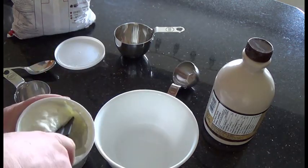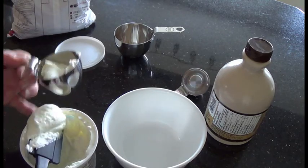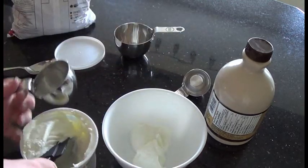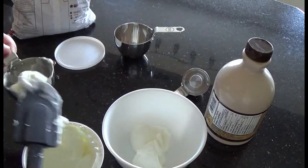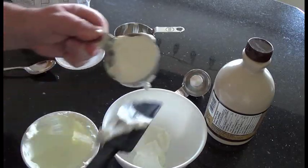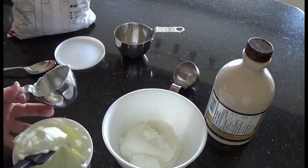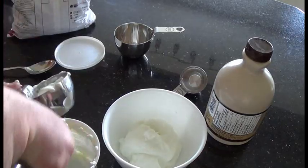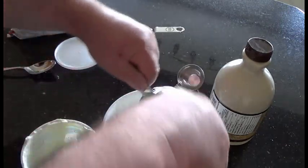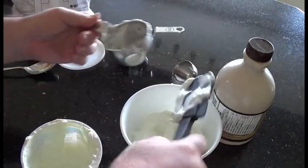Generally I would just scrape some into a bowl, but since I'm doing a calorie count I really should measure. Doesn't have to be perfectly accurate — that's two halves, and a third half is one and a half. So there's the yogurt, and I do find Greek yogurt works better for this.